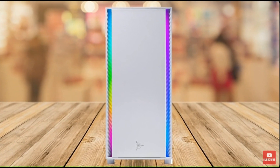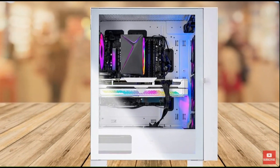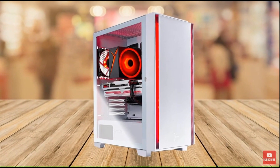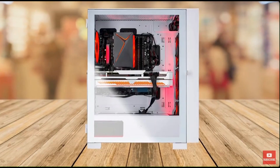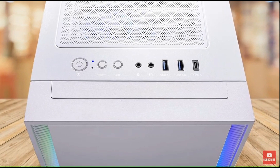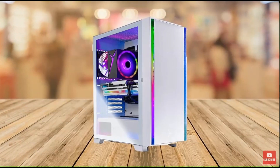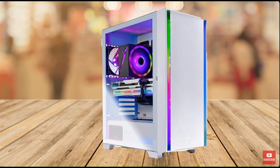Starting with the design and build, the Skytek Shiva 2 gaming PC desktop is housed in a sleek white Shiva 2 ATX mid-tower gaming case with tempered glass. The case has an RGB fan that adds a touch of color to the build, and the tempered glass allows for a clear view of the PC's components. The build quality is excellent and the PC is assembled in the USA, ensuring high quality control and better customer service.